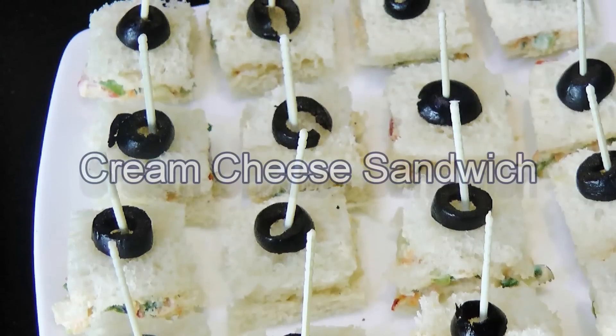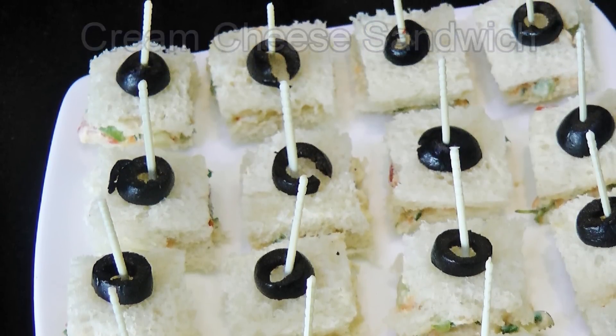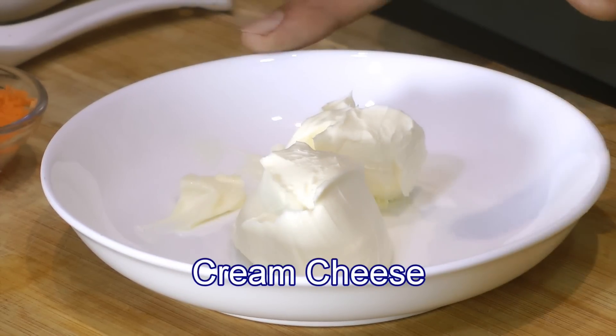Today I'm making this quick, delicious, and easy cream cheese sandwich — it makes a really perfect starter or appetizer. To start, in a bowl I have a quarter cup of cream cheese at room temperature.